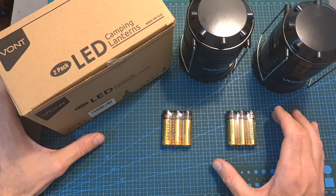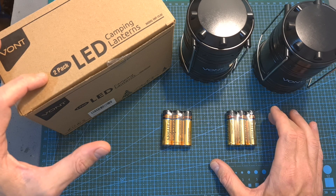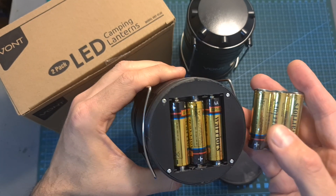The VONT LED lanterns are available in two or four packs, which means that you cannot get them individually. They operate on 3 AA batteries, which are included with each lantern.